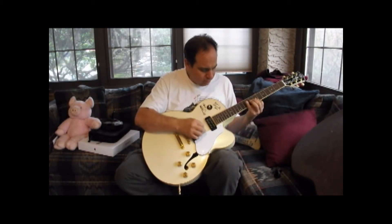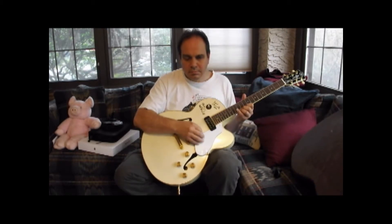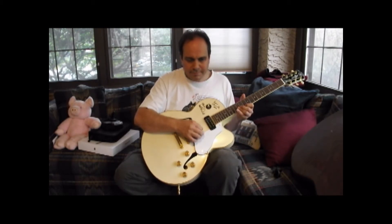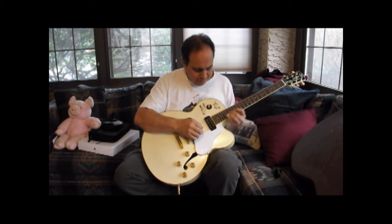This guitar has a set-neck construction, 25.5-inch scale length, a rosewood fingerboard, radius of 13.75 inches, 22 frets. The body is an arched sycamore top with maple back and sides. The neck is maple. The bridge is a TOM bridge. Pickups are DiMarzio Q200 times 2, and a three-position toggle switch with front-rear volume and front-rear tone with push-push switches as the controls.